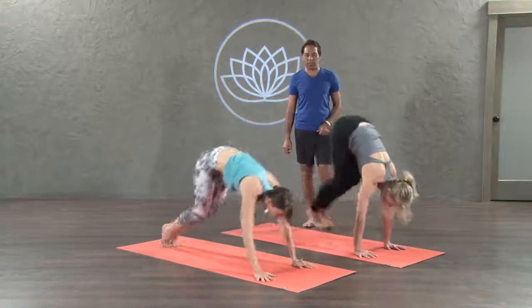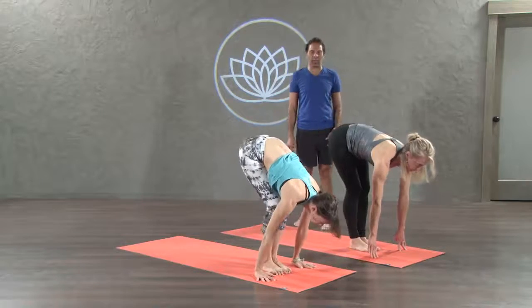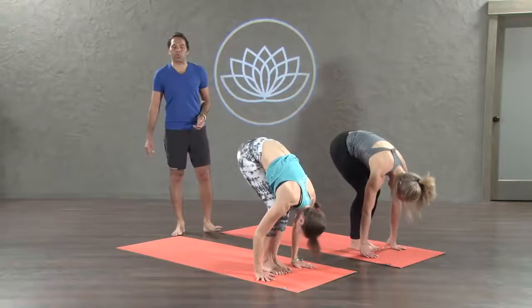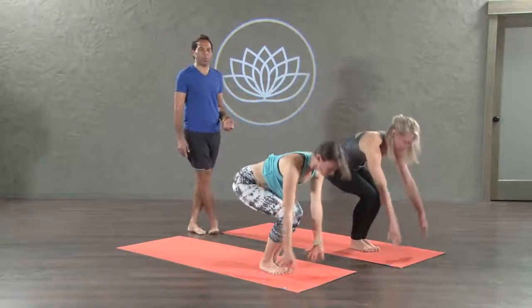Simply walk or hop the feet to the top of the mat. Straighten the legs. Inhale. Forward fold. Let go of the heavy head. Exhale. Bend your knees. Drop your butt. Arms up. Inhale. Utkatasana. Beautiful.